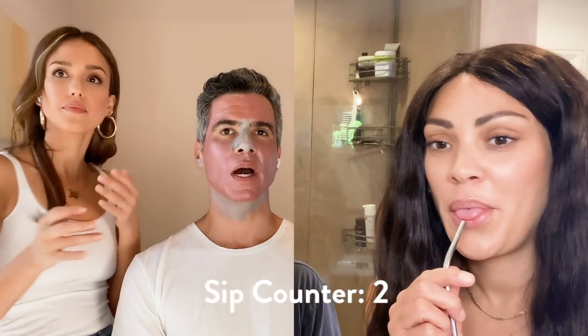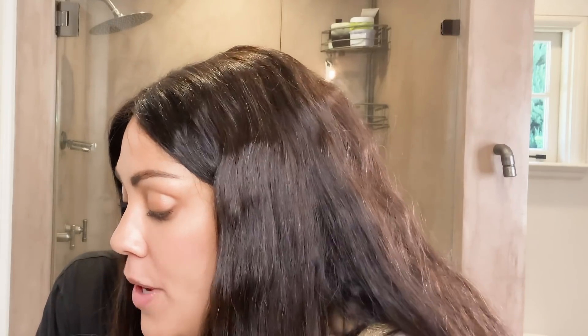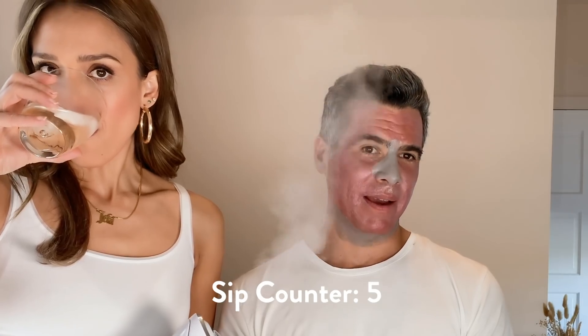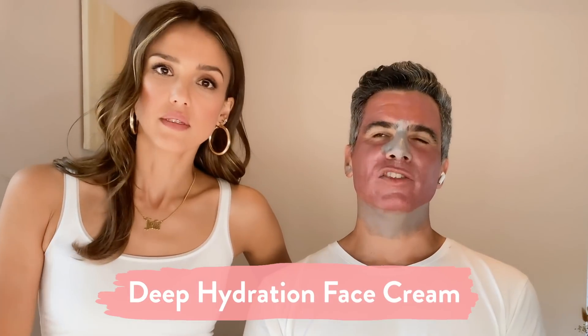Cash, how is your nightly routine or daily routine — do you wash your face? I do, because I had really, really bad acne growing up. This is my go-to face wash, and then I use a deep hydration cream.